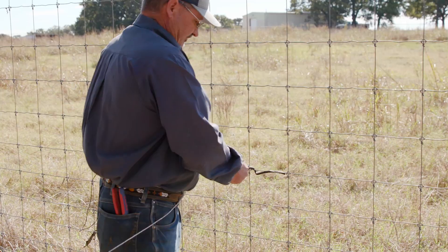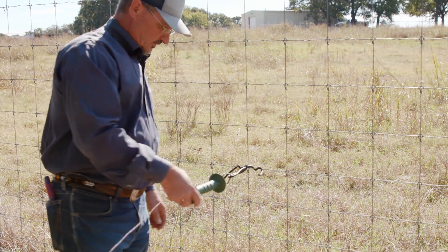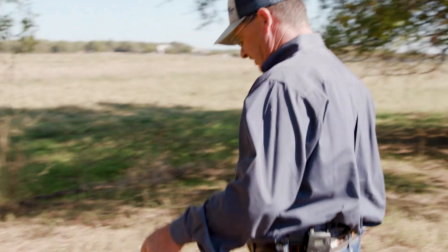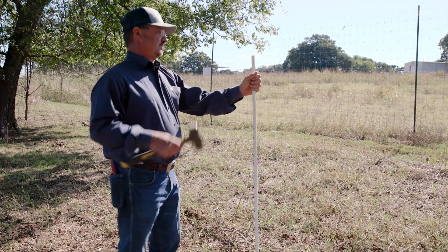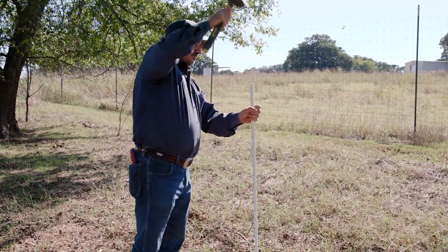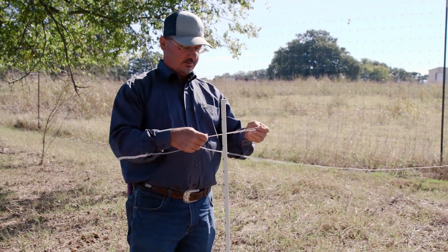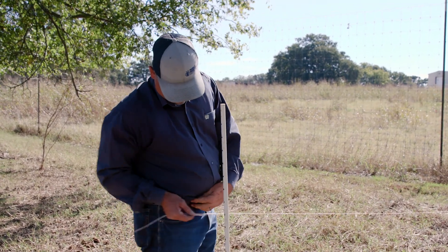Then I hook it, and then I'll grab a bigger post — what I call a corner post — and I'll make a gate right here. We use these bigger posts because they're easier to use, stouter. What we do is just kind of double the wire and then run it through one of these holes about belt high.